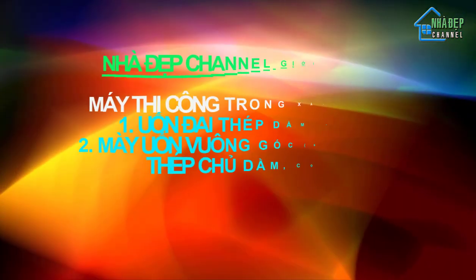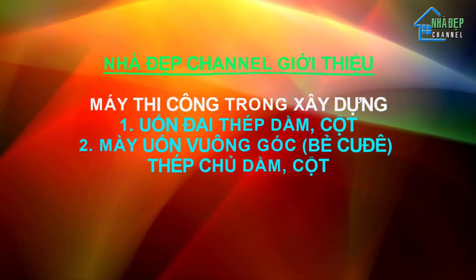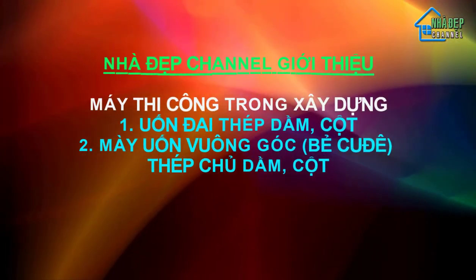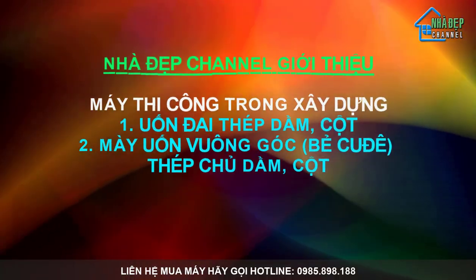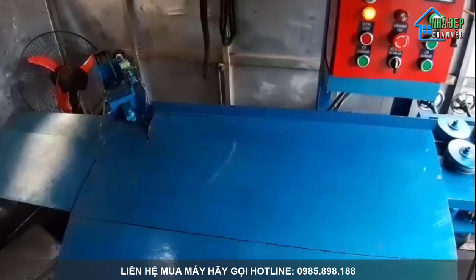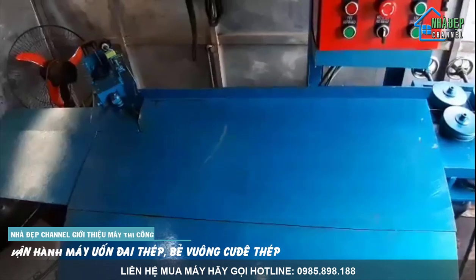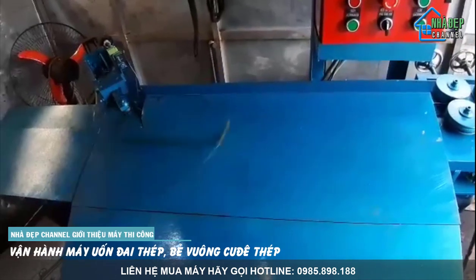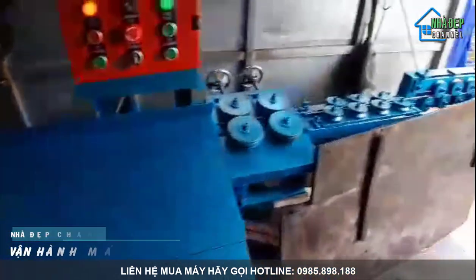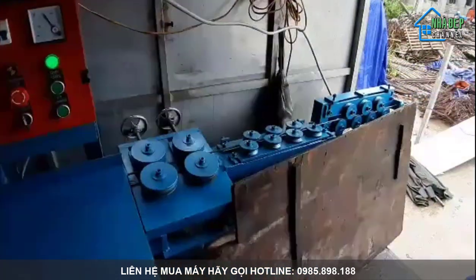Xin chào! Giới thiệu đến bà con máy bẻ đai trong thi công xây dựng, các nhà dân dụng, nhà gia đình, văn phòng, trường học, bệnh viện. Máy rất tiện dụng.